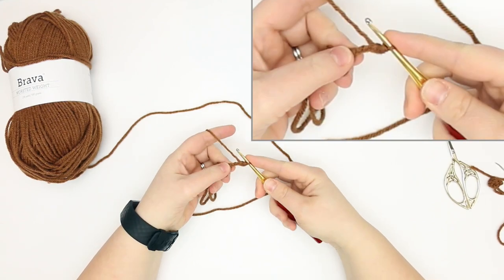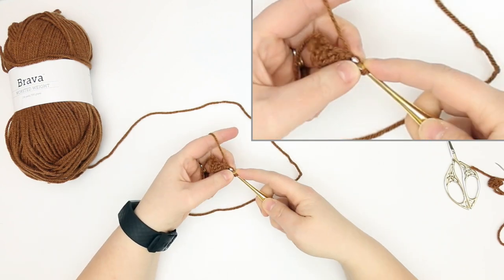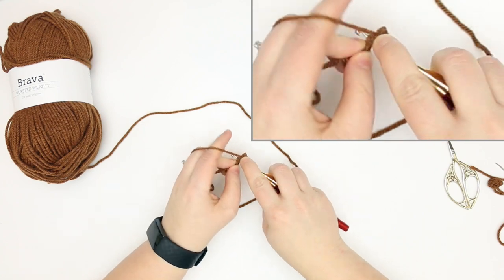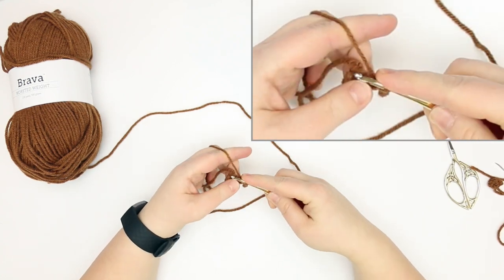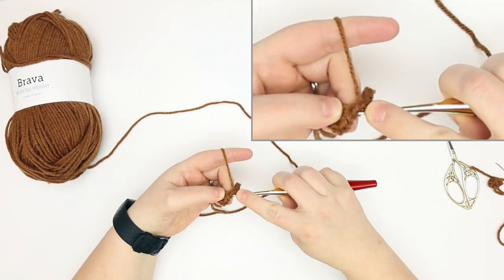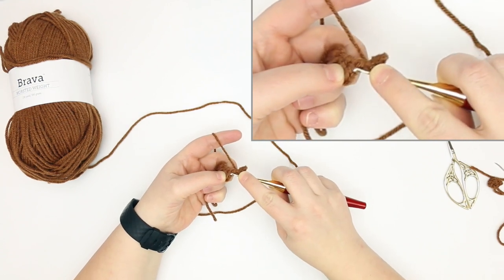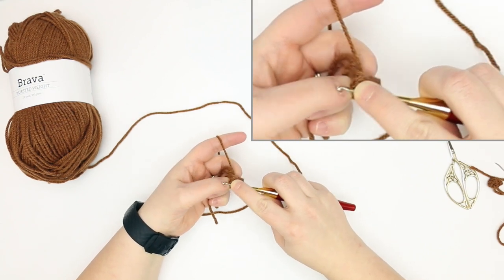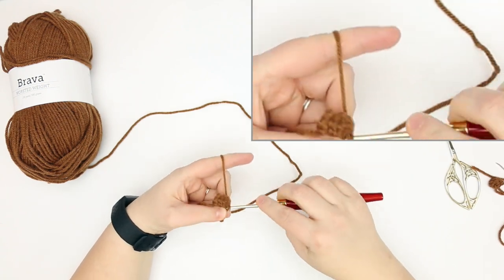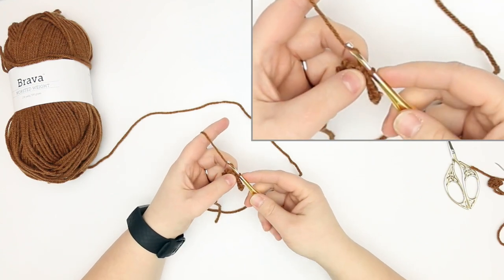There's our slip stitch, and then we're going to slip stitch into the next two stitches — one and two. Then we're going to slip stitch into the next stitch of the previous row — that will be this stitch here, not the one your chain comes out of but the next single crochet. So we're going to slip stitch there, and then chain four again — one, two, three, and four.